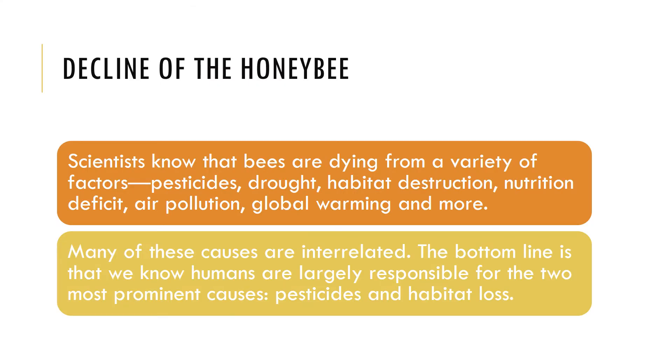Now we can talk about the unfortunate decline of the honeybee. Scientists know that honeybees are dying from a variety of factors: pesticides, drought, habitat destruction, nutrition deficit, air pollution, global warming, and more. Many of these causes are interrelated. The bottom line is that humans are largely responsible for two of the most prominent causes: pesticides and habitat loss.